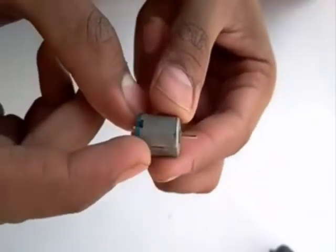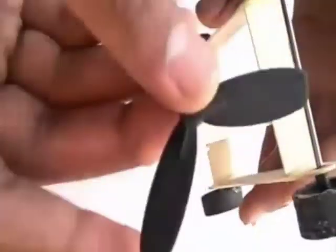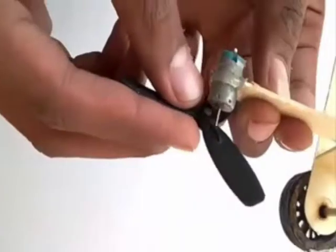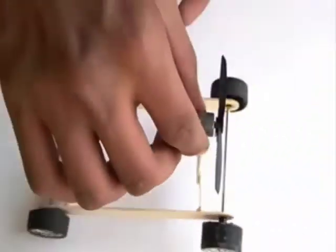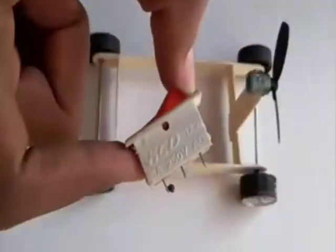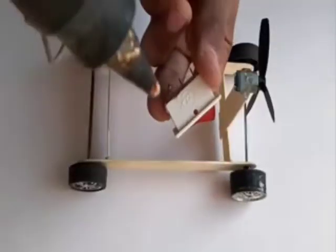Now take a DC motor and attach it on the top of the stick and then attach the propeller with the motor. Take a switch and attach it below the DC motor.